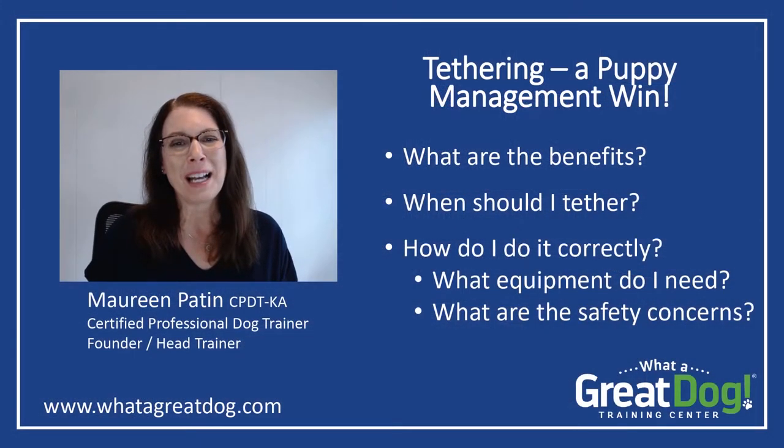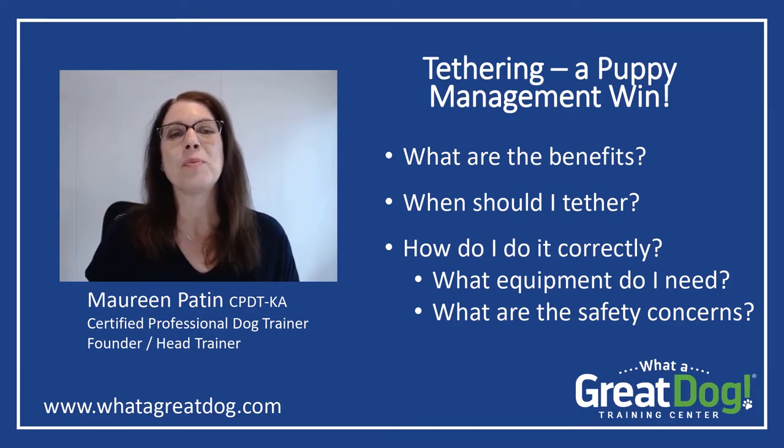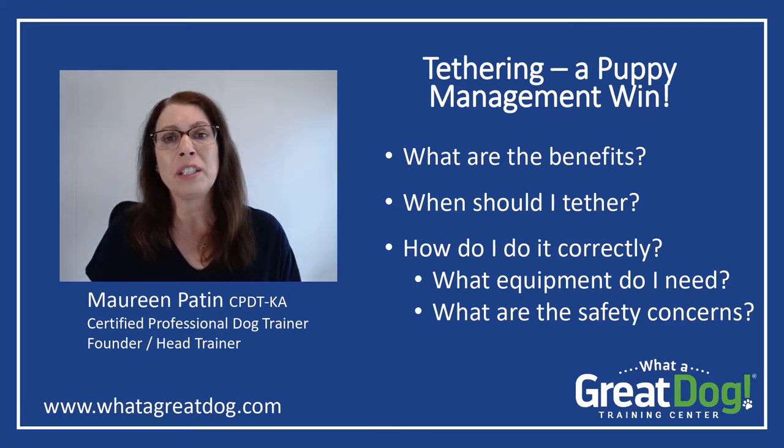Hello, I'm Maureen Potan, a certified professional dog trainer and the founder and head trainer of What A Great Dog Training Centers. Tethering is a puppy management win. In this short video, I'll fill you in on the benefits of tethering your puppy, when you should do it, how to do it correctly, including the short list of equipment you'll need and the safety concerns you need to be aware of.